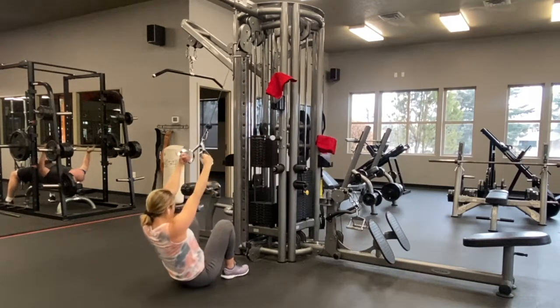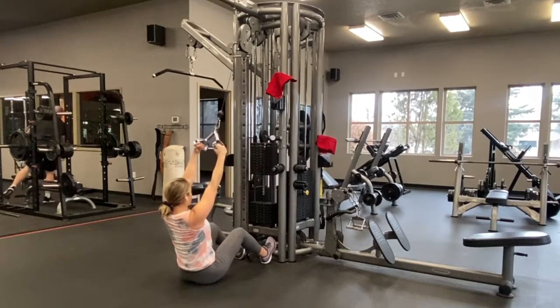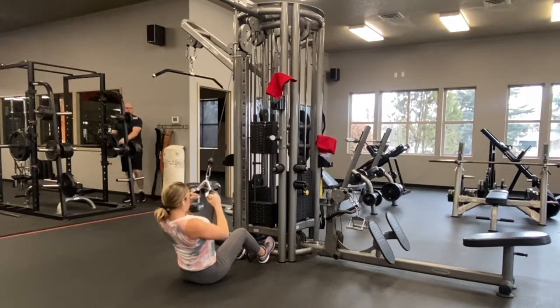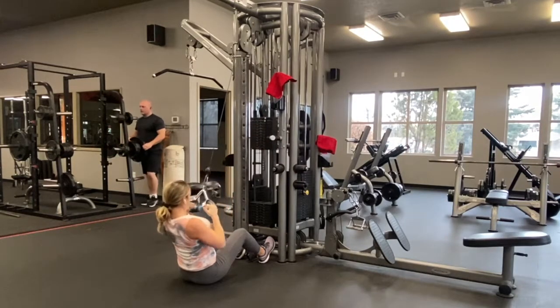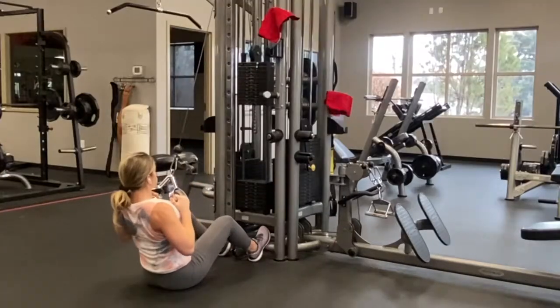Raise the cable machine all the way up to the top, grab the handle, and sit down on the floor with quite a bit of weight. Then slightly lean back and bring that handle towards your chest. You can see my hands are almost in my armpits, so it's borderline body width apart.